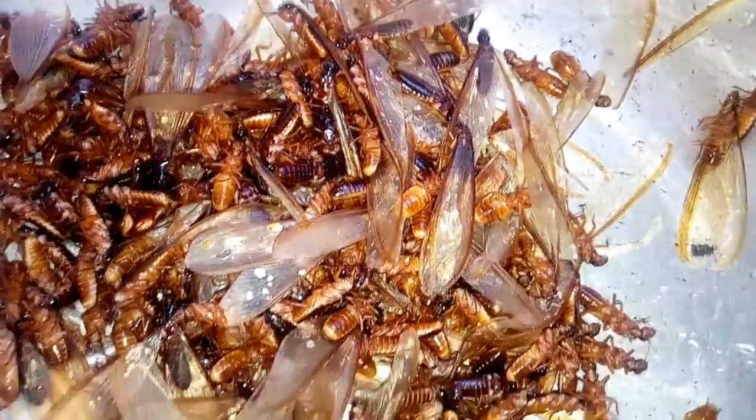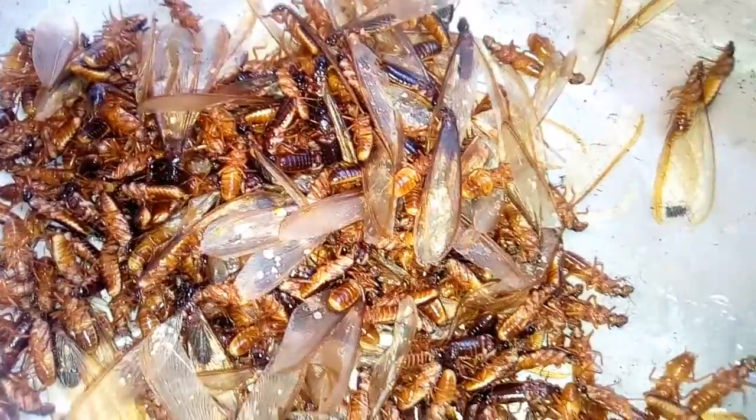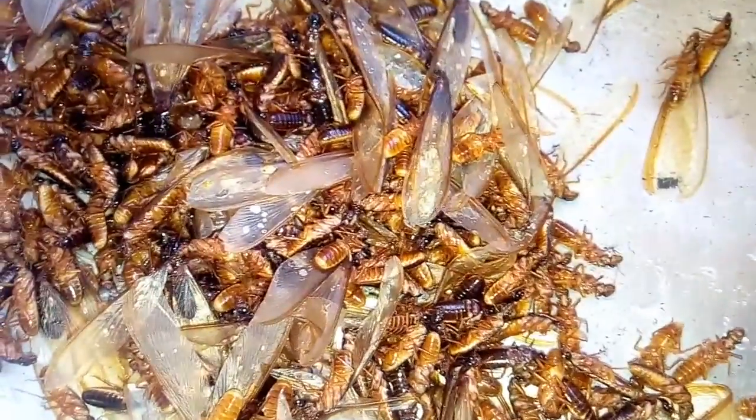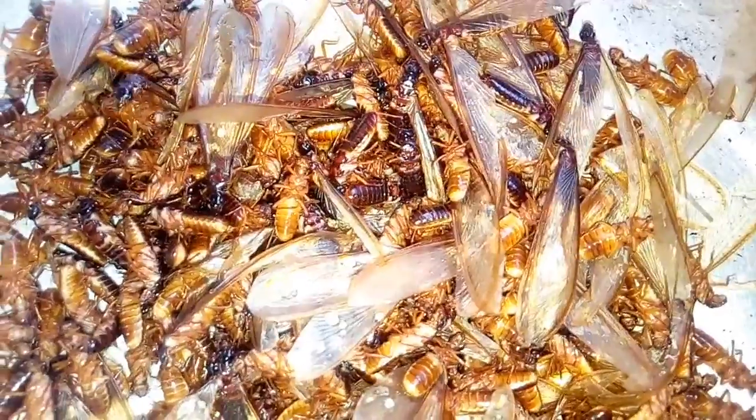You can fry it. When you fry it, it's very, very delicious and very nice. It contains very high protein. You can see this one is alive.